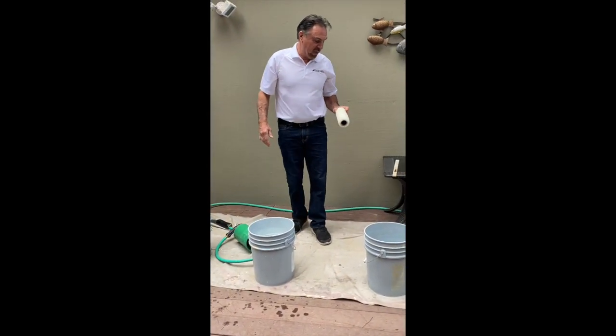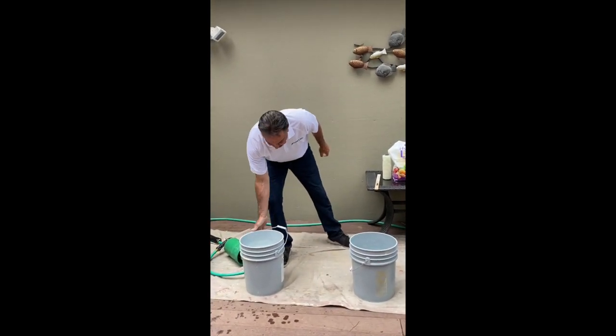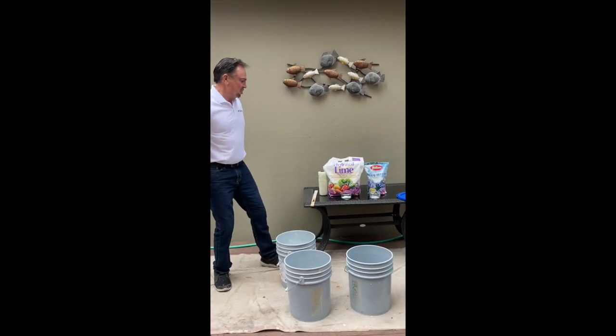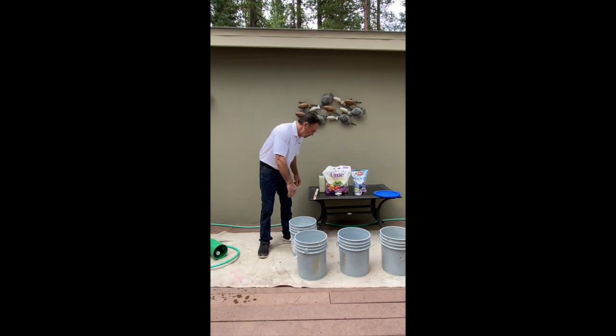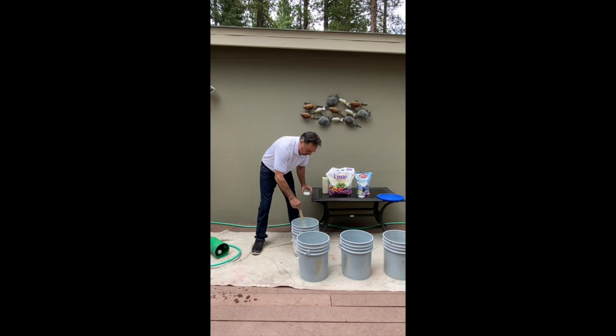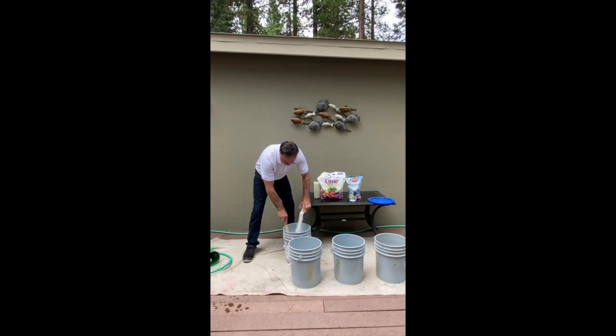Now that we've cleaned our paint roller, what do you do with the water? I've got about three gallons of water here, and I have two common garden products. I have hydrated lime — for three gallons of wastewater, I'm going to add three tablespoons of hydrated lime. Just pour it in and mix it up well.